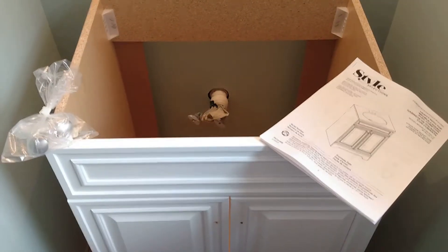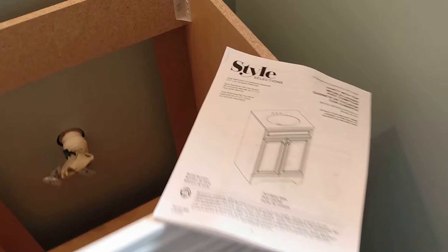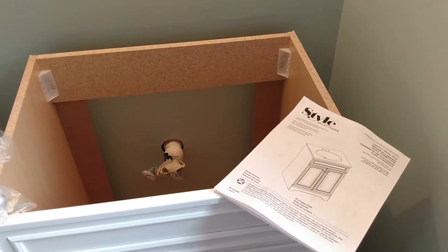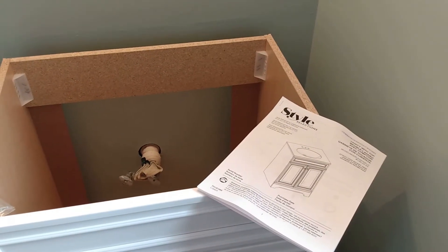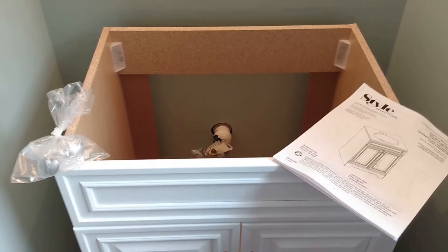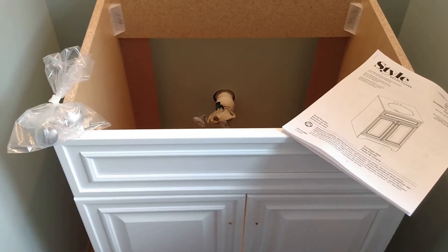Alright, what we're going to do today is install this vanity. We purchased from Lowe's Style Selections — vanity with top. It has a white top. Previously in this bathroom remodel, we had a vanity that extended both walls, and when we removed it, it was very tough. We chose one not as wide, not extending to both walls. We'll include the link to the item in the description.